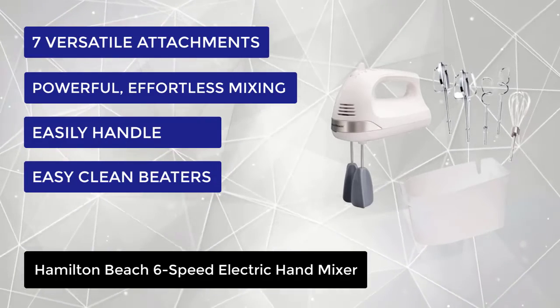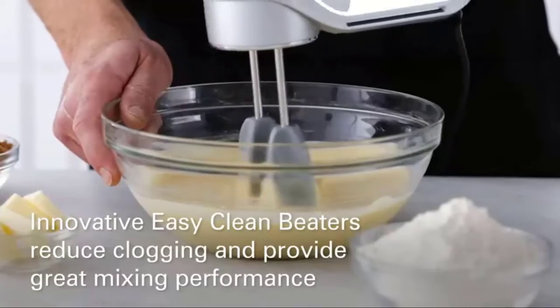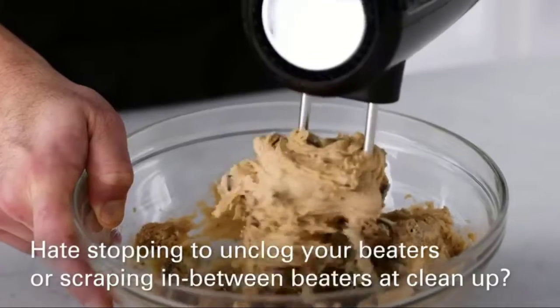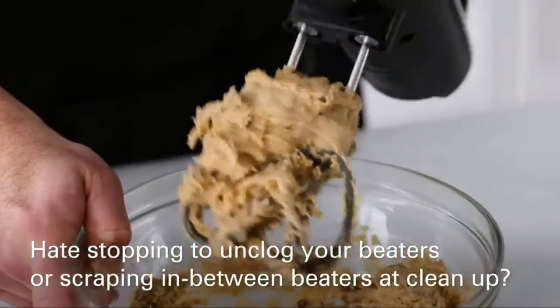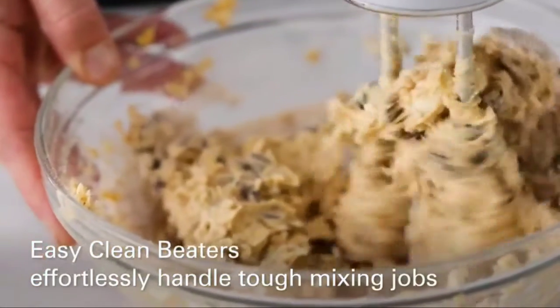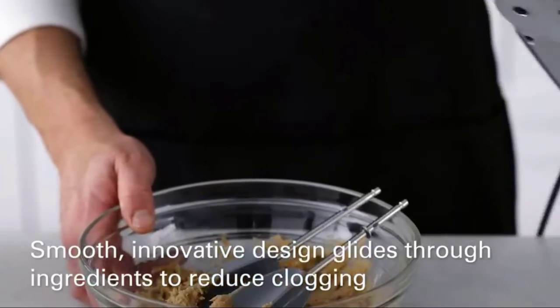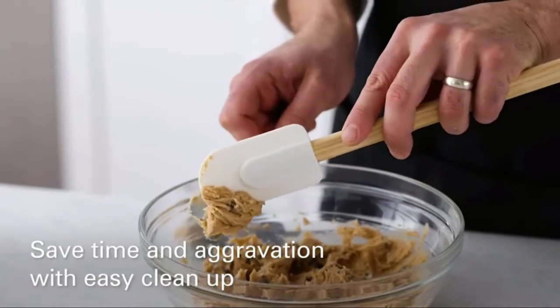The snap-on storage case of the Hamilton Beach mixer holds all the attachments, reducing the chance that they are lost or misplaced. This 6-speed hand mixer includes two easy clean beaters, two traditional beaters, two dough hooks and a whisk. The attachments easily eject from the mixer and are dishwasher safe for easy clean-up.